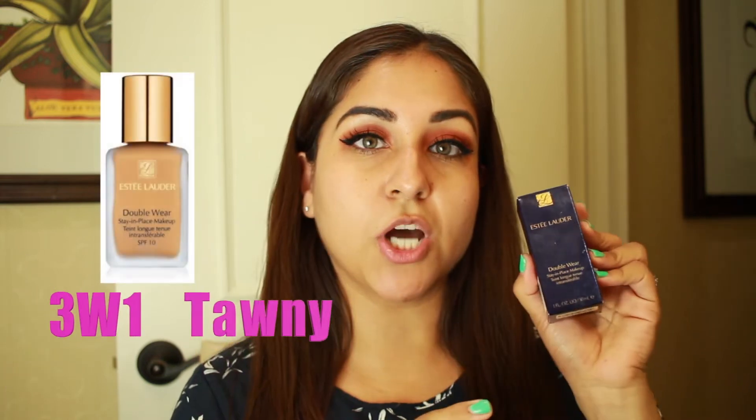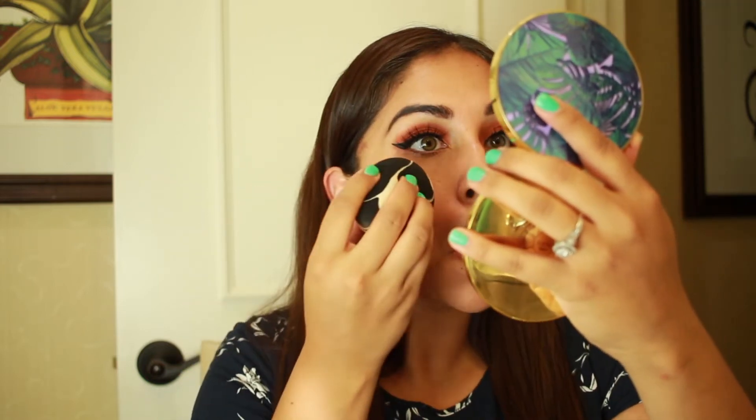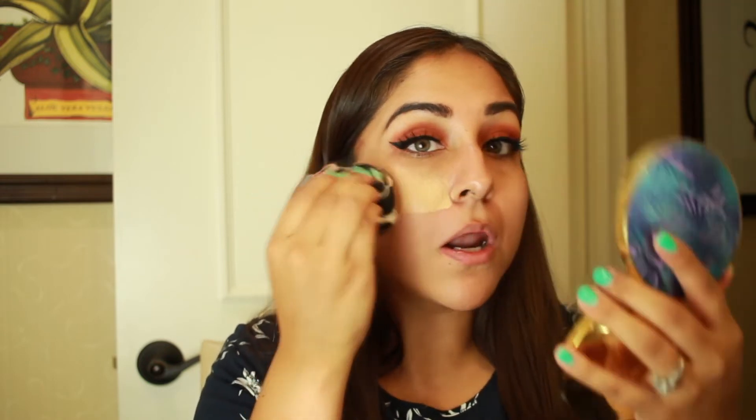Now that we have our eyelashes on, we're going to go on with foundation. The foundation I'll be wearing today is the Estee Lauder Double Wear in 3W1 Tawny. My MAC shade is like an NC35, so if you're anywhere close to that this will probably match you. I'm going to grab my favorite blender, which is the Sonia Kashuk. I always put primer way before my foundation so it sinks into my pores. I'll do half my face so you can see how beautiful this foundation works.